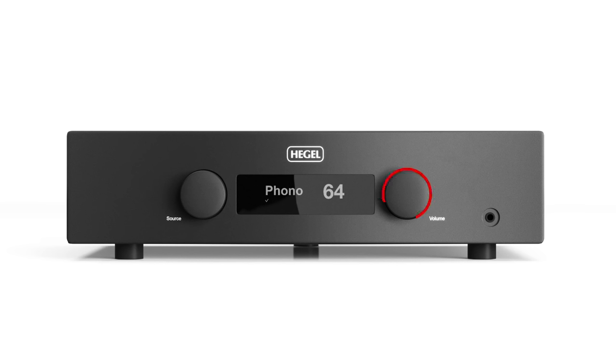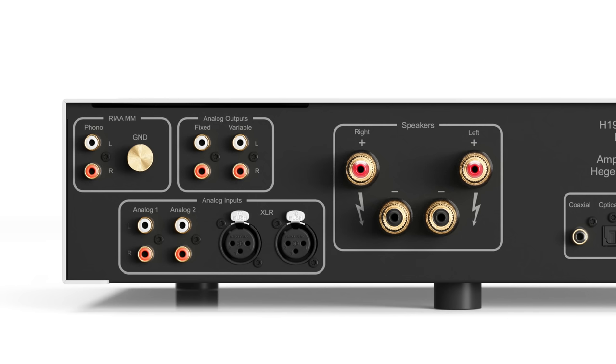The H190V gives you a control preamp, which provides volume control and source switching, as well as allowing remote control via the included remote. The H190V has two analog line inputs with RCA jacks and one XLR line input, and the aforementioned phono input.